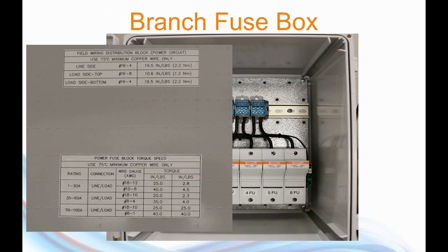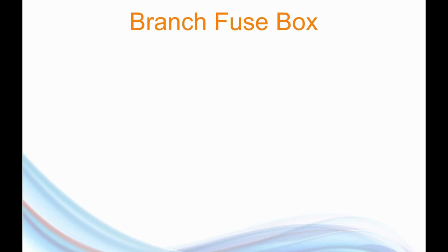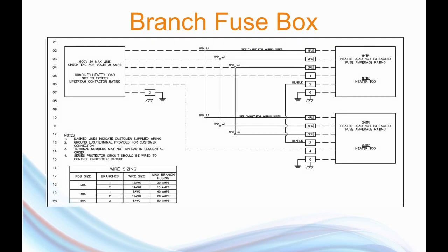On the inside cover of the box, we have something very important for the electrician: labels identifying the sizes of wire he should be using and how tight the connections need to be. That's going to be on every one of these control boxes. Each box is also going to come with a schematic, which will show the electrician where to connect their wires.